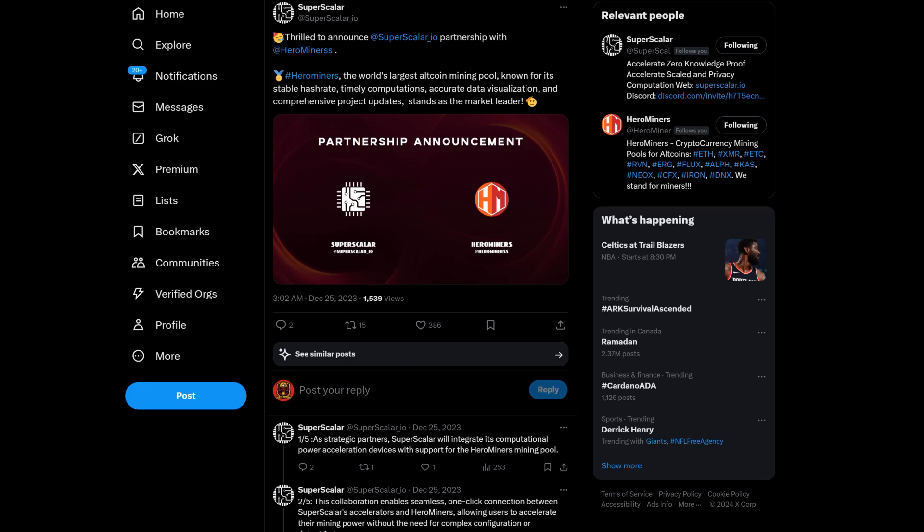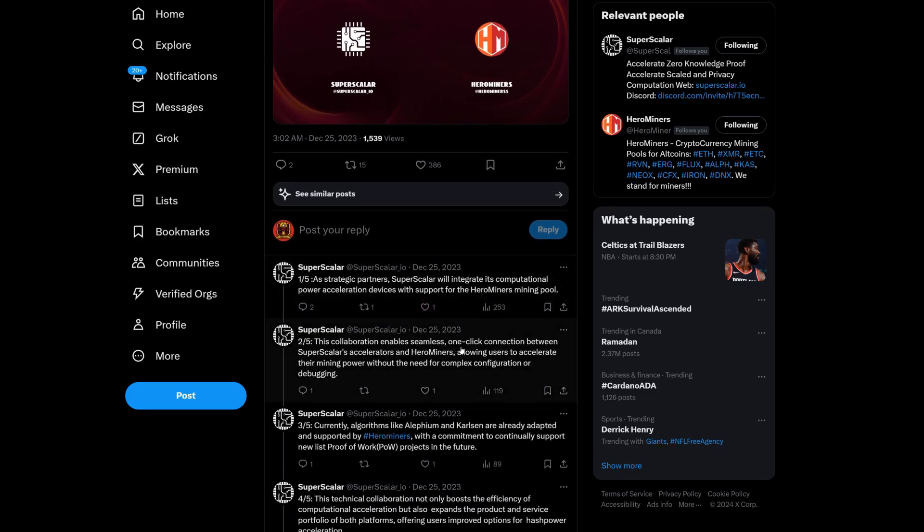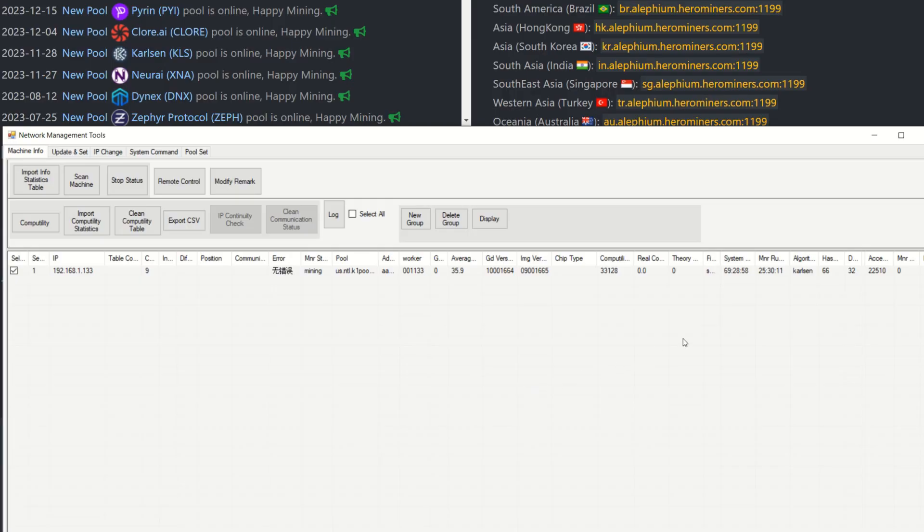For the pool, I'm using Hero Miners. Number one, they're the sponsor of today's video — much appreciated. Number two, they're the largest altcoin mining pool for all these altcoins. Number three, they're in partnership with Super Scaler, meaning they'll support all coins Super Scaler releases and Super Scaler will be tweaking towards the Hero Miners pool.